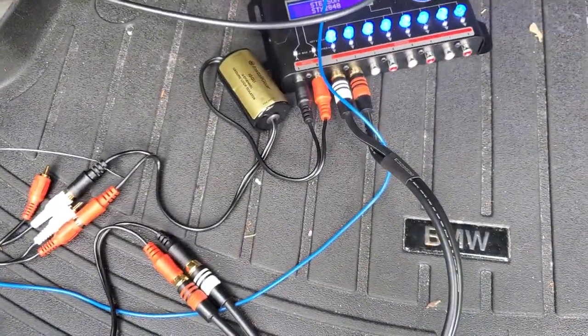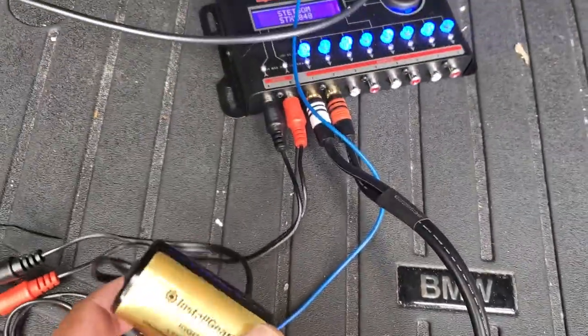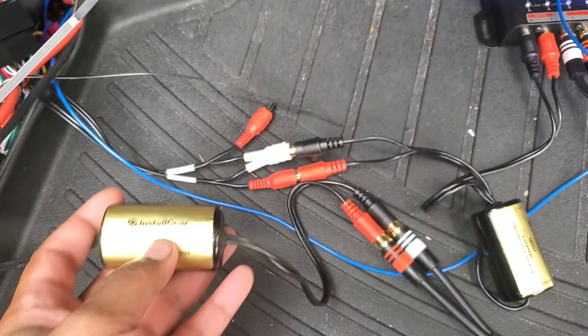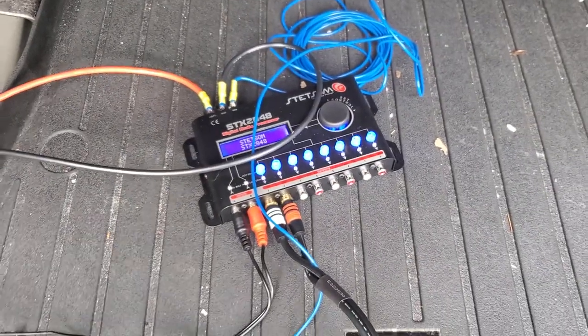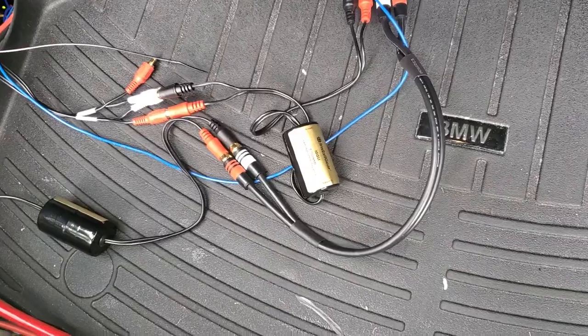Then I got these ground loop isolators here, and it took the engine noise away 100%. So if you have an engine noise and you haven't tried these ground loop isolators, definitely give them a shot.